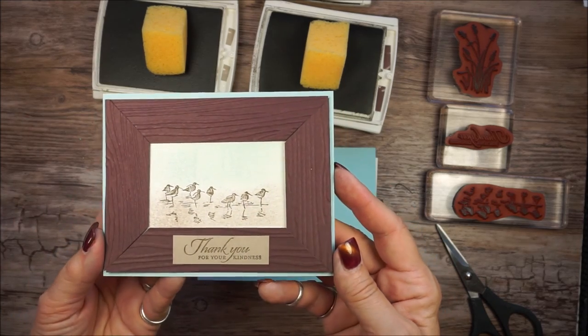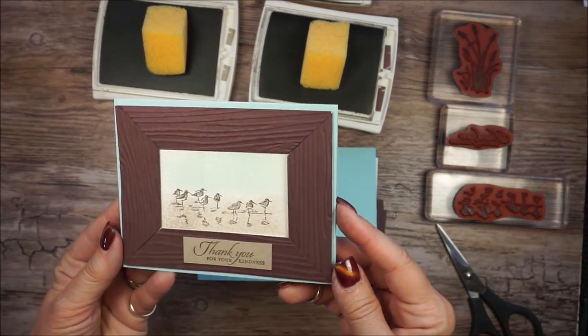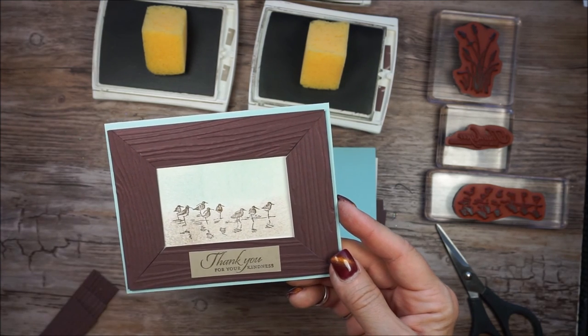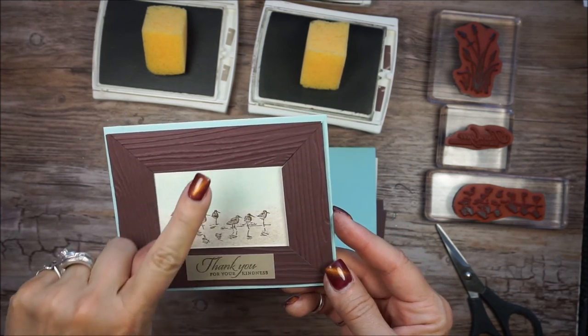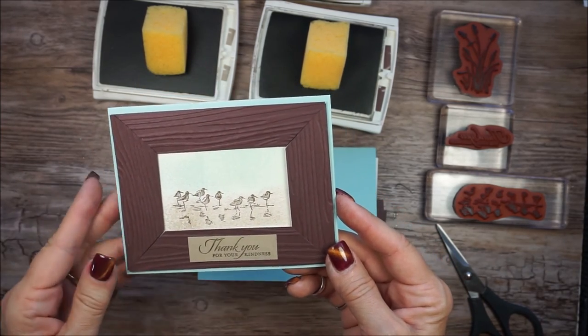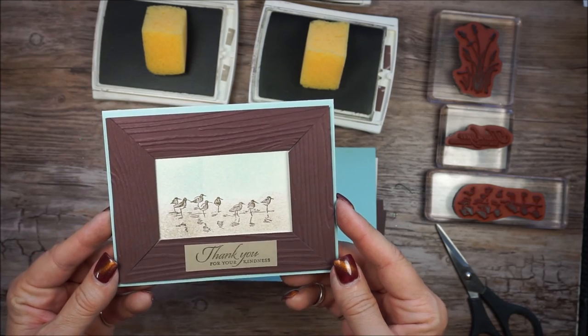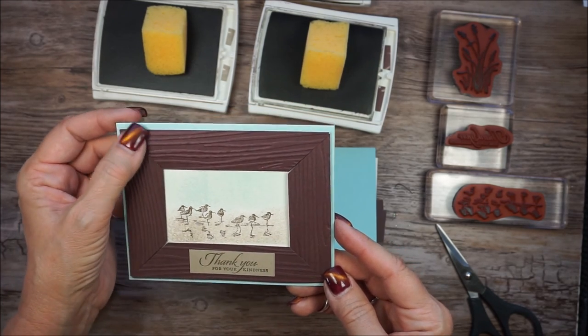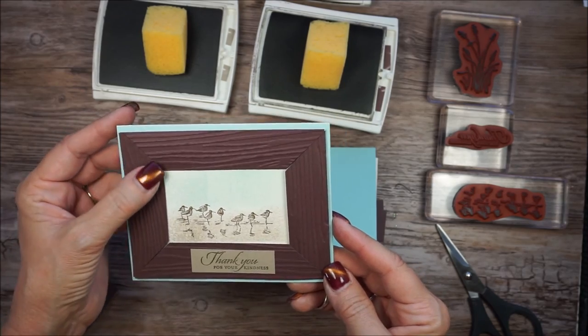I had so much fun making this. It's like a picture frame. Isn't that cool? So when I made it, I was like, okay, I need to practice on mitering my corners again. So I've done that a few times, so bear with me as we learn this together. There's no trick to it.